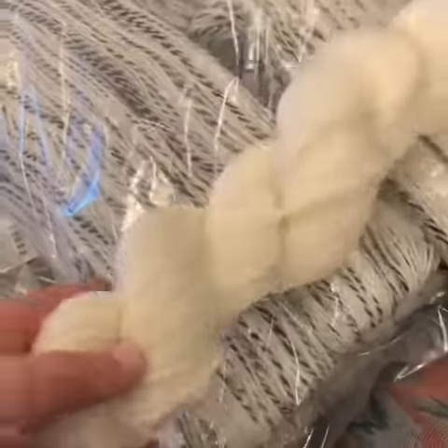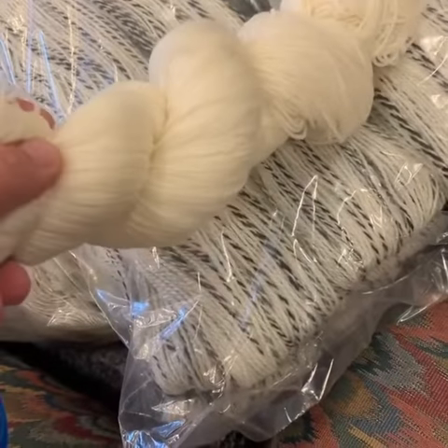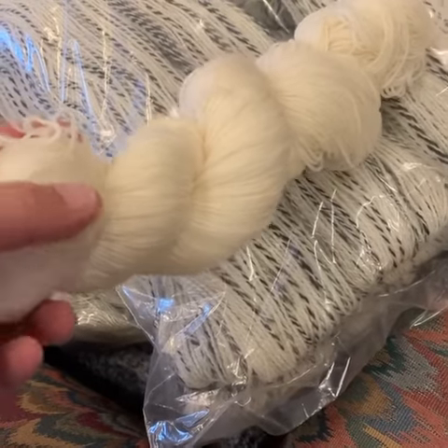And then I have a new base for us, which is a 100% Superwash Merino — super squishy and has a lot of bounce to it. And then at home I have some Merino Yak Nylon.